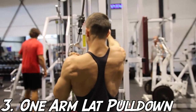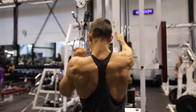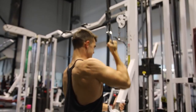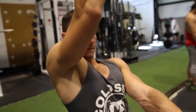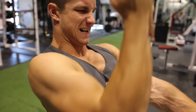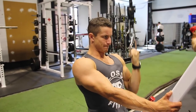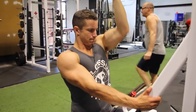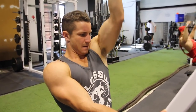Number three, we have the one arm lat pulldown. I highly suggest adding this into your routine for those of you who like isolating one arm at a time — it's an amazing exercise and you can feel the contraction in your lat like never before. It really helps avoid muscle imbalances. You'll notice we're doing full range of motion, keeping it nice and controlled. I'm probably using about 70 pounds, getting a nice squeeze and really working my lats properly.